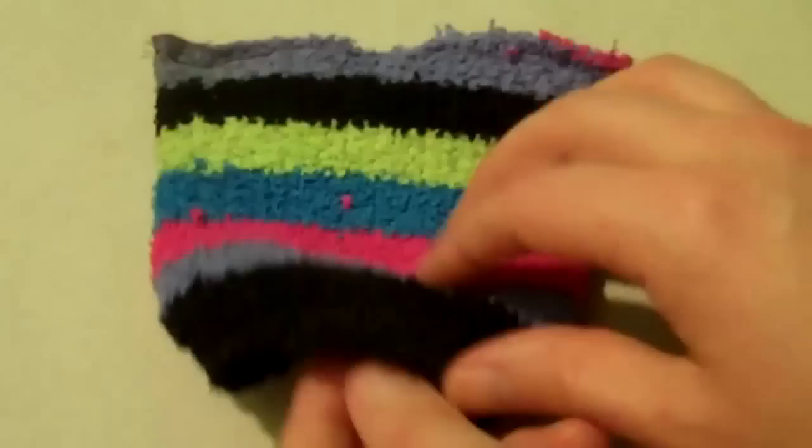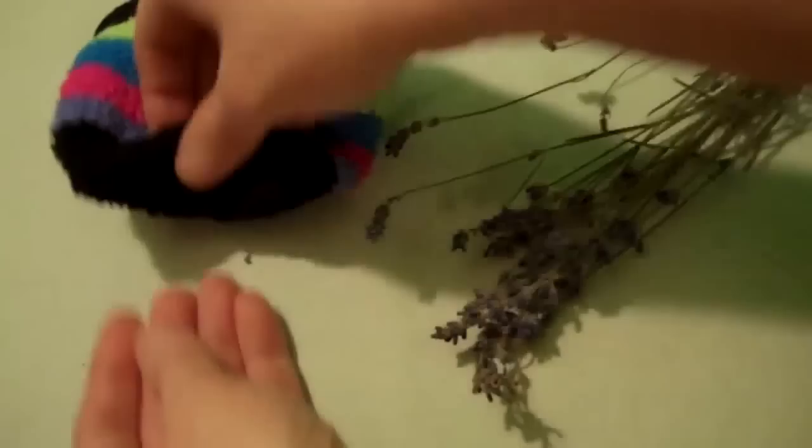Turn the sock inside out so that you end up with a little bag, and then fill the sock bag full of lavender heads. This is where the moth repellent comes in, because moths don't like the smell of lavender.